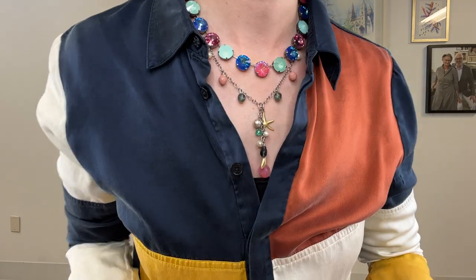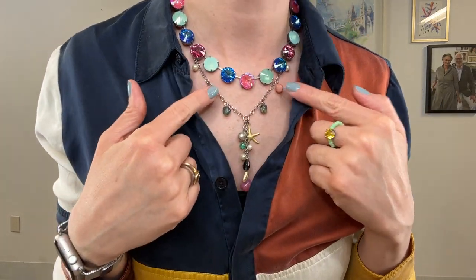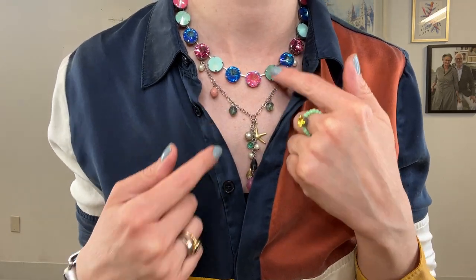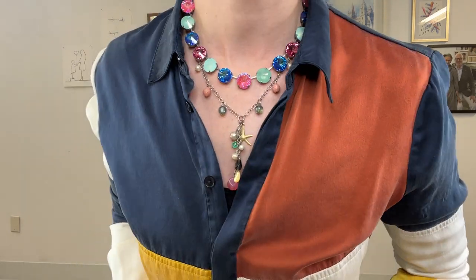I love the added texture of this wine necklace. You get some of those pops of pink which tie in beautifully with this piece, plus some of the greenish tones as well. Just one way you can style this necklace.